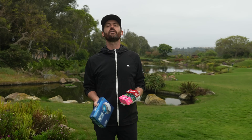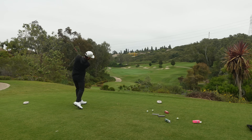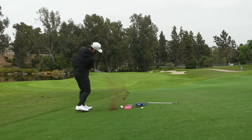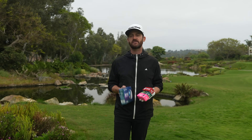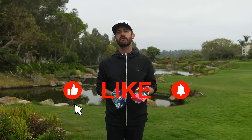It's Tour Truck Tuesday. We're here at the beautiful Aviara Golf Club, and I've picked this place for good reason. There's a lot of elevation changes, and the greens can be tricky to hit in the right places. Should you be getting a golf ball fitting? What type of golf ball should you be going for?